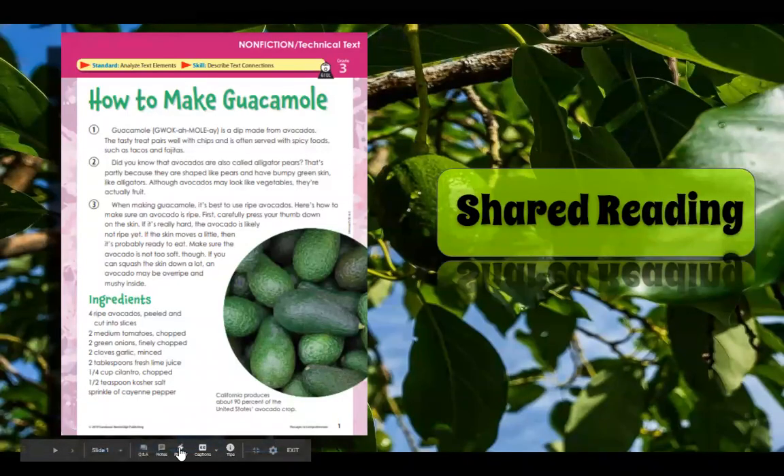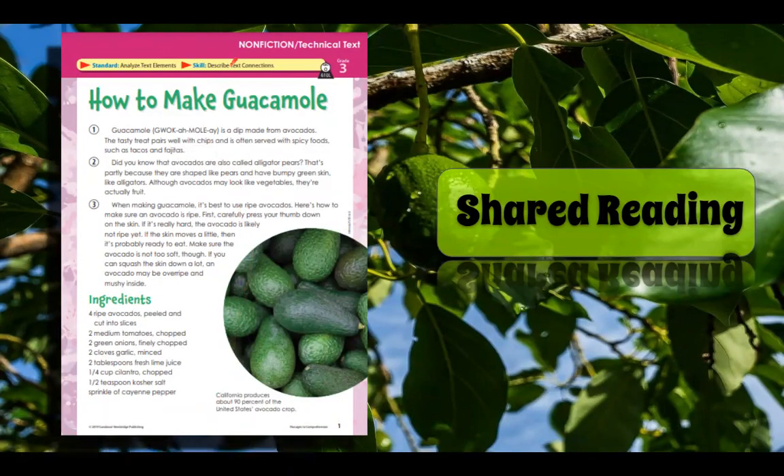Hi everyone, we are back with our shared reading. It is a nonfiction, which means it's true. And this is considered a technical text. So this might be a little more difficult to read — you might have more vocabulary that you have to take a closer look at.